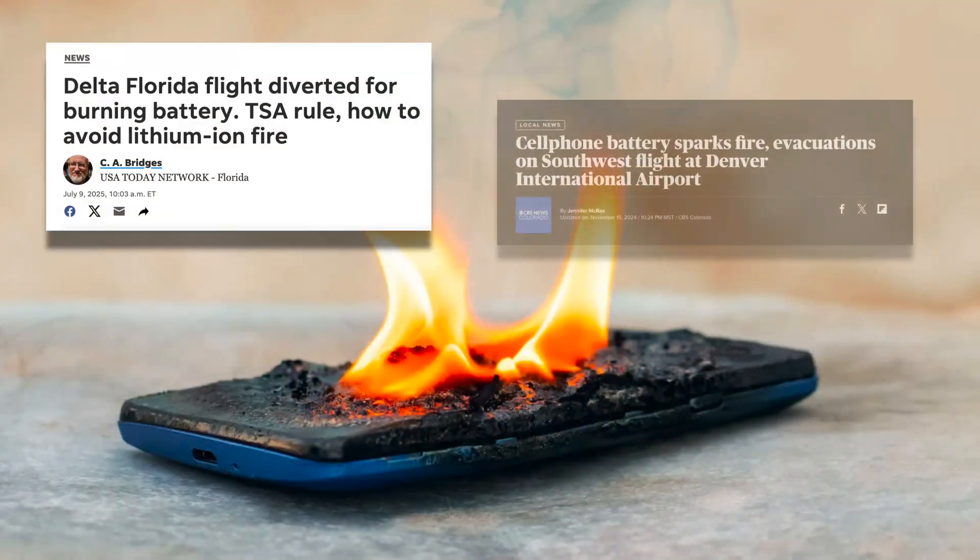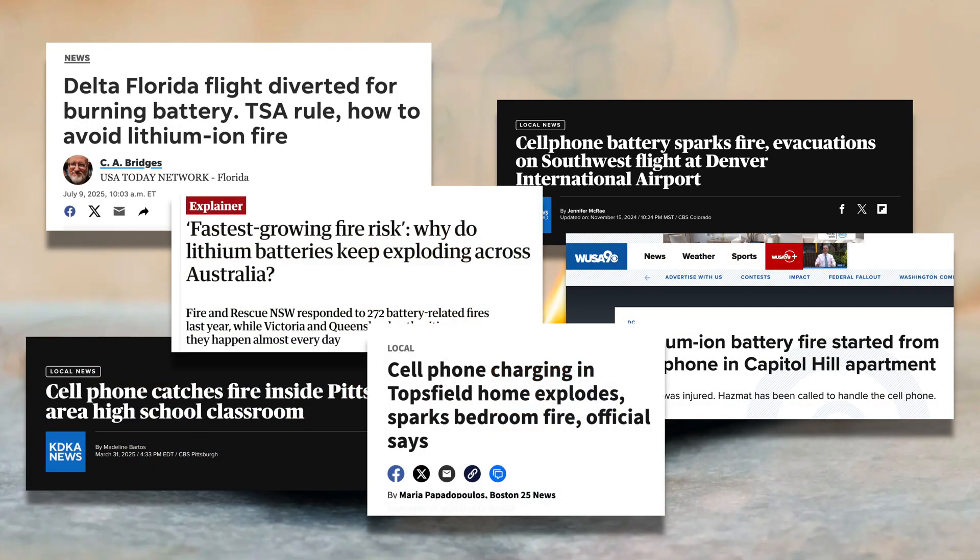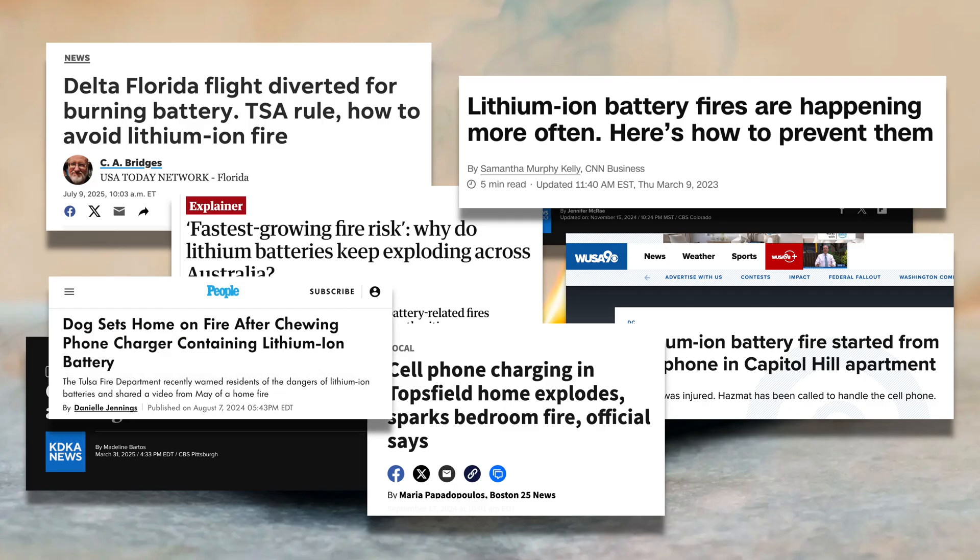The problem is that there's a flammable liquid inside lithium batteries. Your phone can catch on fire, and so your charging bank or power bank can catch on fire too. Here's just an example of some news stories I found with a 60-second search of people's devices catching on fire. This is pretty alarming. I'm not going to say it happens a lot — by percentage it's a tiny percentage — but do you want to run that risk?